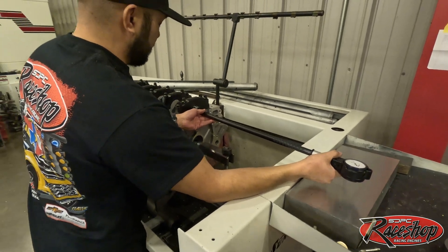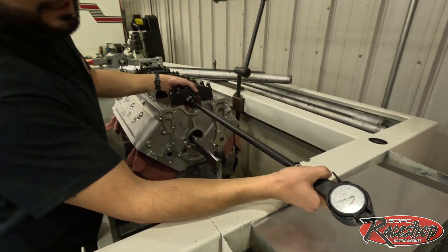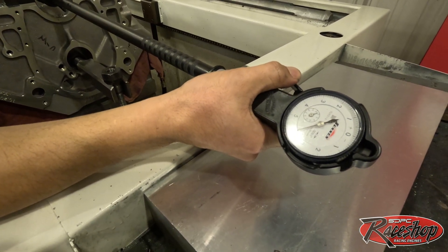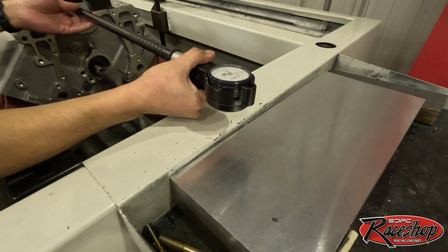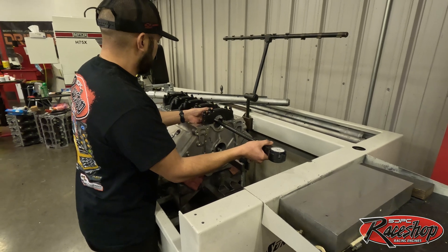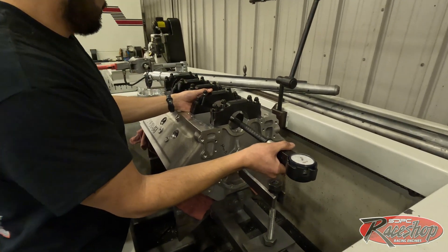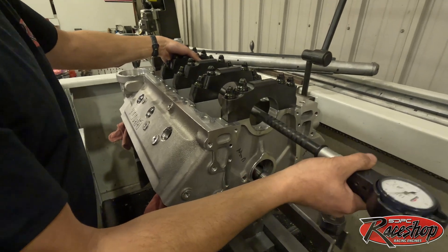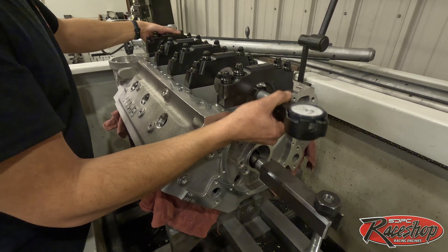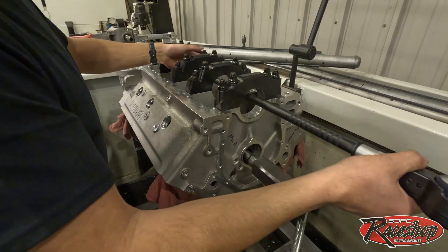Brodex usually sends the blocks about 3 to 4 thou undersize — this one looks right under 4 thou undersize. We're going to take that all the way to zero, so we'll take 4 thou of material out. I'll run it through all the mains and make sure we're consistent from number one to number five. It looks like they're all within a half a thou of each other, which is pretty good — we can get that line honed fairly easily.